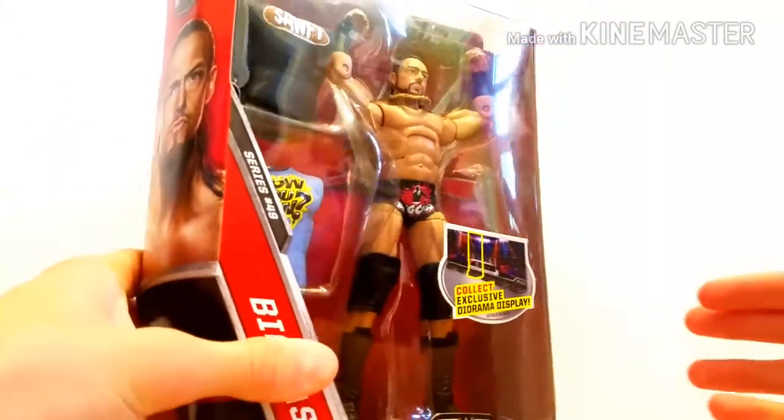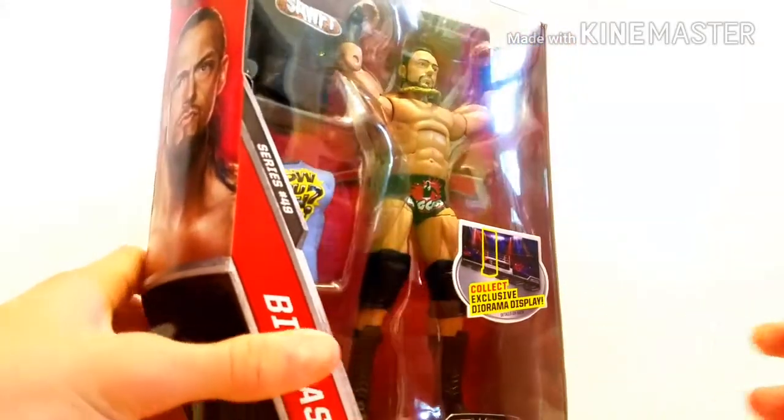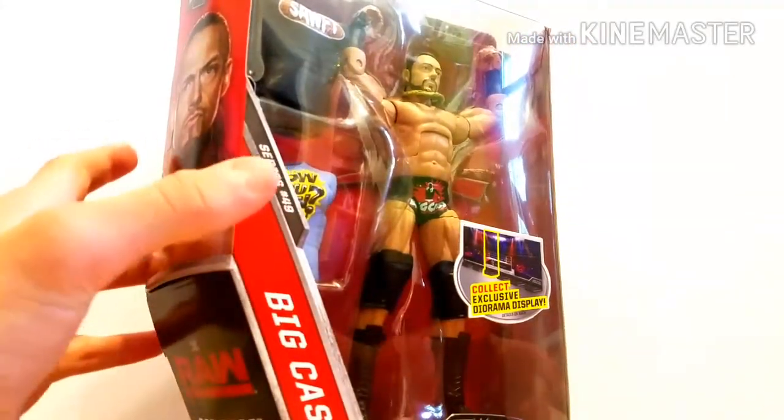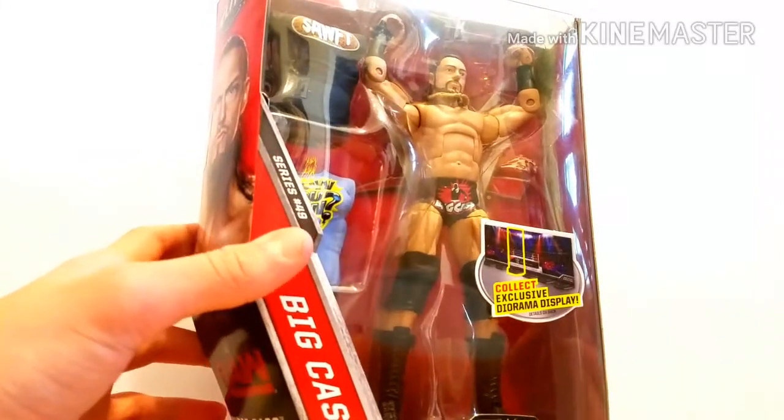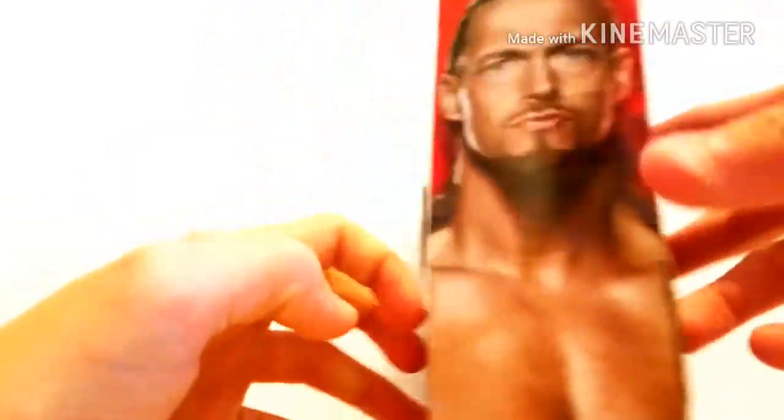Then we've got the Elite Series 49 Big Cass, who just turned heel. So that is really exciting. Great to see where Cass goes. But first ever Elite Cass looks pretty good to be honest. Got this at Walmart, so that's really cool.